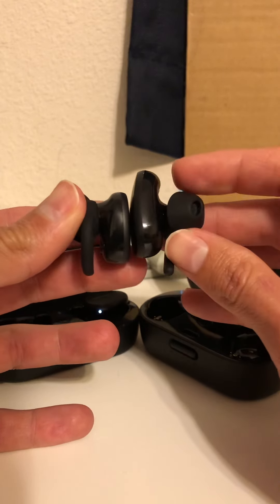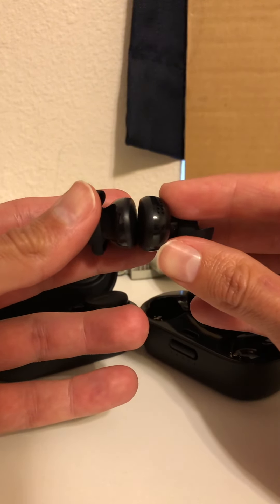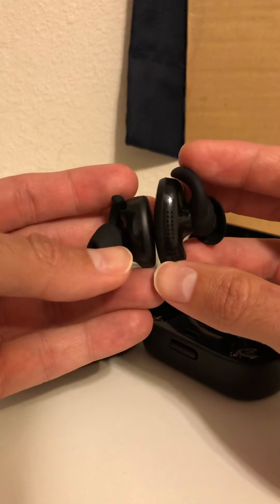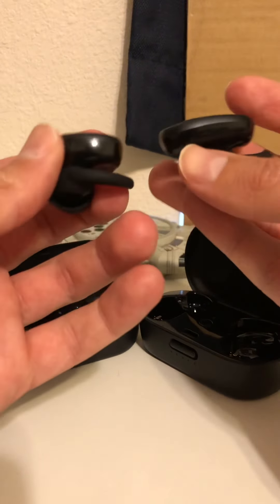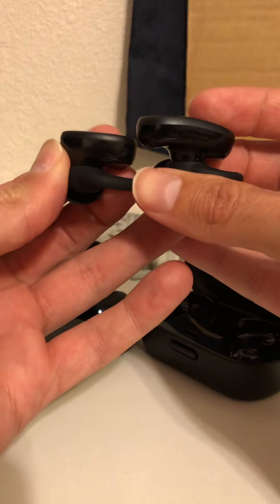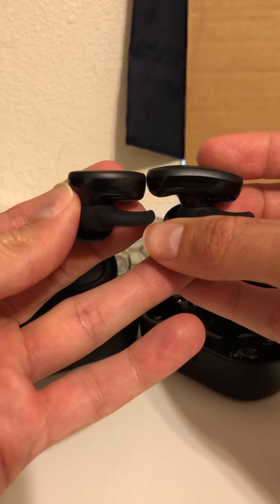Let's see from another angle — the Quiet Comfort is quite larger. The difference is very noticeable and some people find that very important.